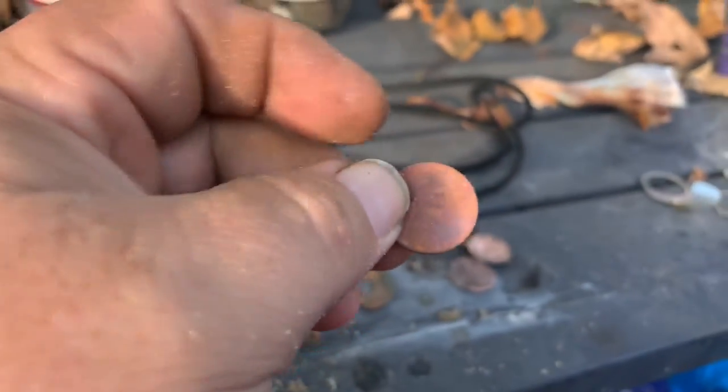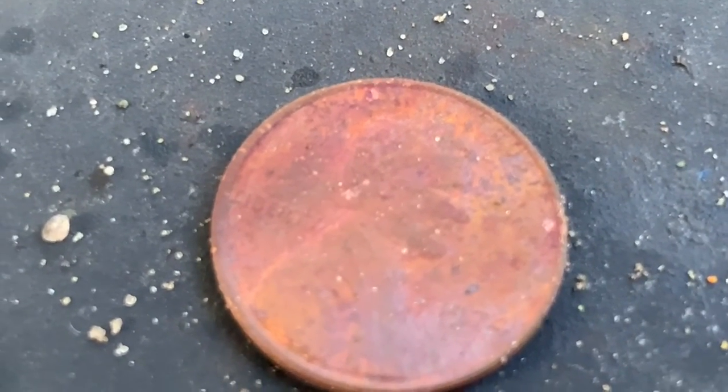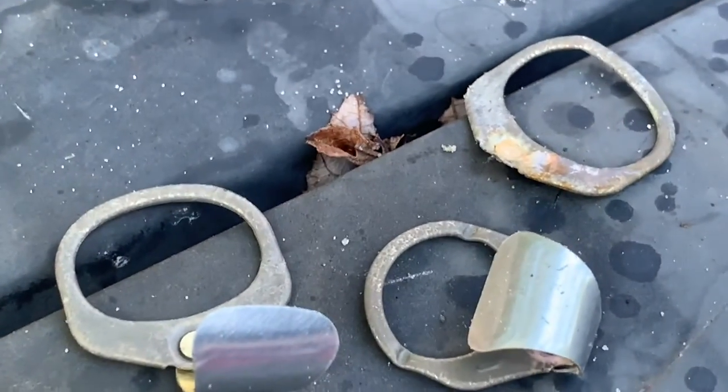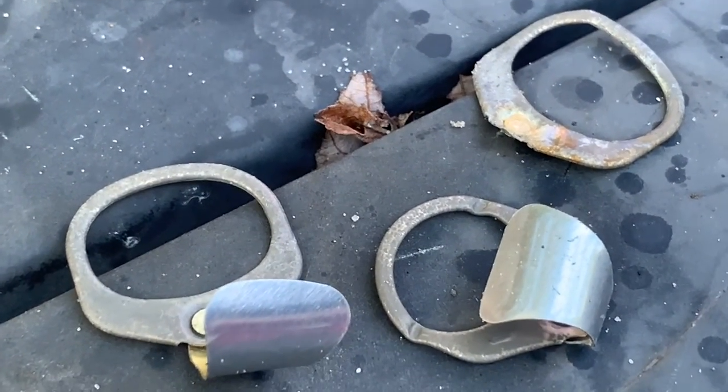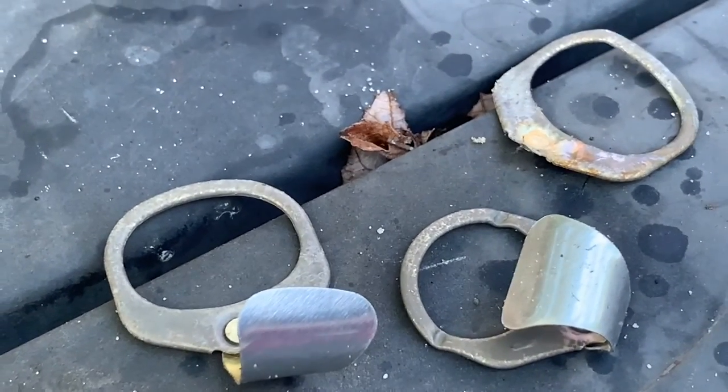Two zinc pennies right here, and a 1970-something penny — believe it's a '74. That one cleaned up nicely for as corroded as it was. And these type-two beaver tail pull tabs — two different styles of type twos.